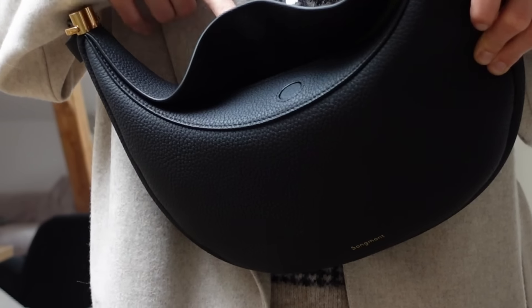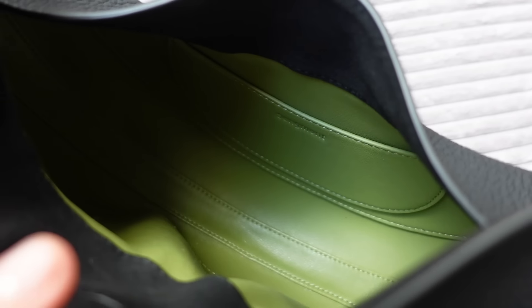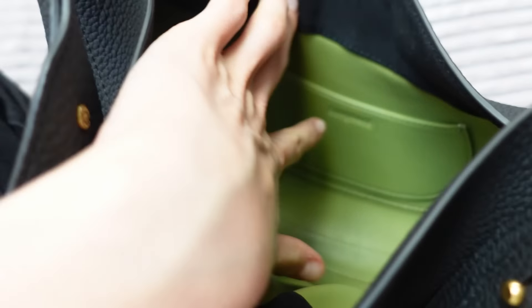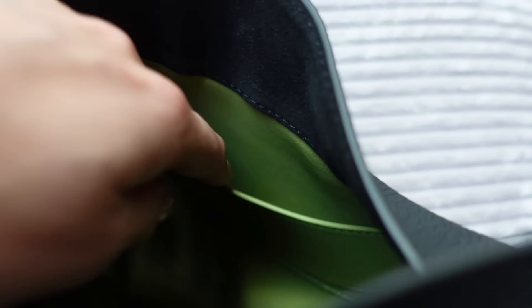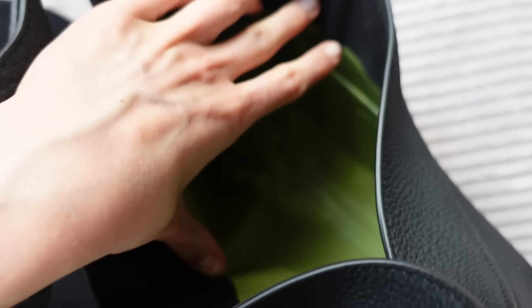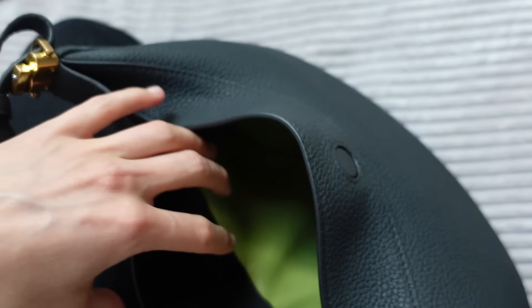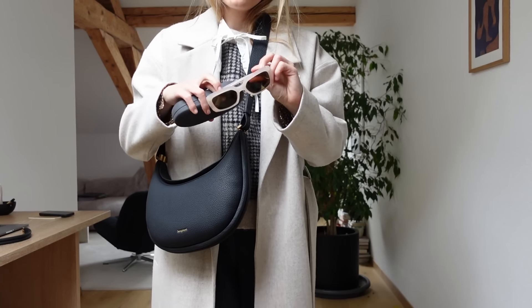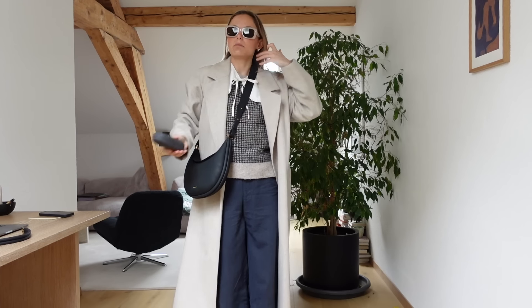The bag has a little magnet on top. Inside it has a big pocket and then a little pocket where you can put your keys, some cards, or a lipstick — and as you can see it does fit quite a bit of things. I'm gonna bring these sunglasses — these are from Marco Polo. That is my outfit for today!